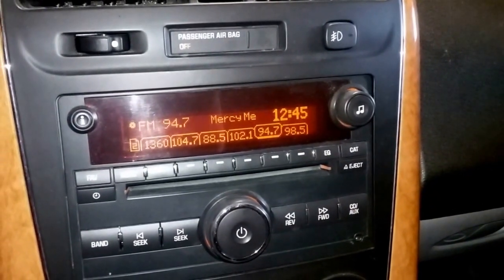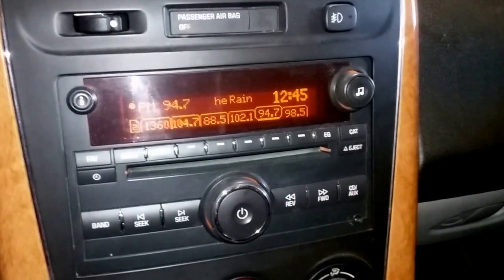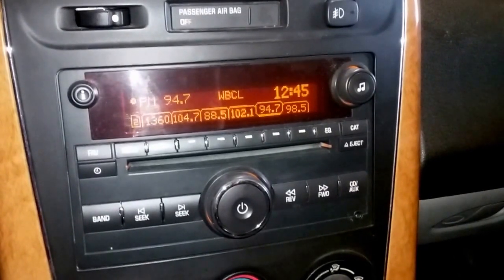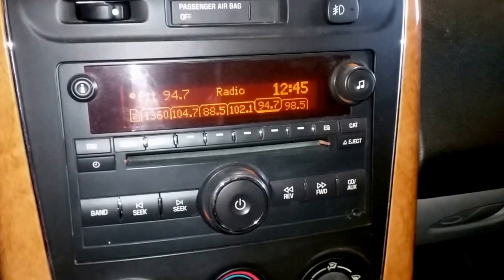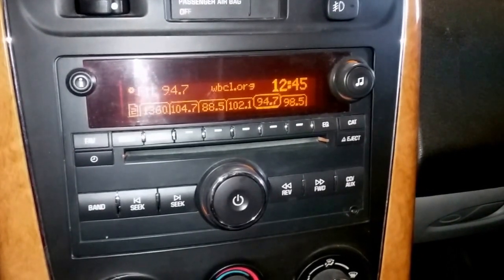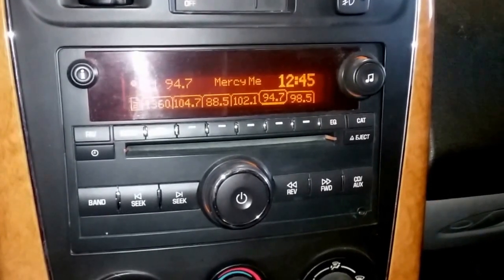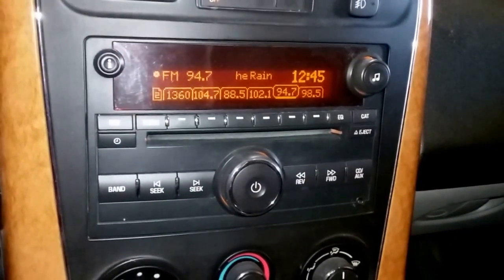This will save you the time and money of pulling the head out and putting a new one in or putting a different type of radio. This is so amazingly simple. It's been fixed, it's been repaired. It didn't look this good, though, a couple of days ago.